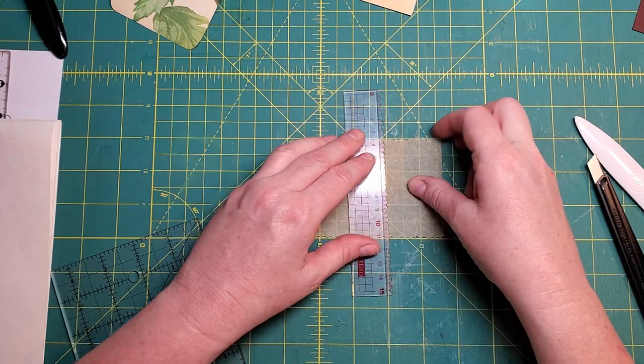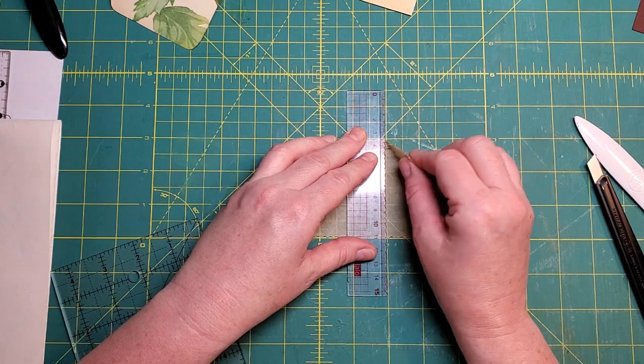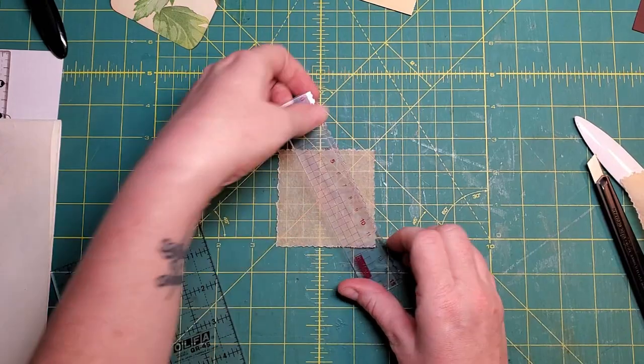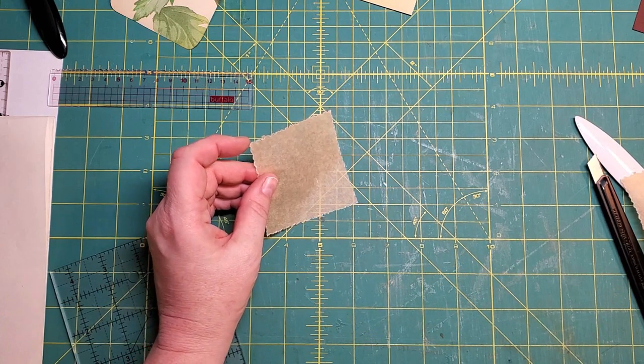This tear ruler I'm using is just a little plastic ruler — it came with our old-fashioned math sets. Remember when we had to have a math set every year for school? I took a pair of needle-nose pliers and just chopped some hunks out of it so that it would be good for tearing. And I'll grab my glue stick.